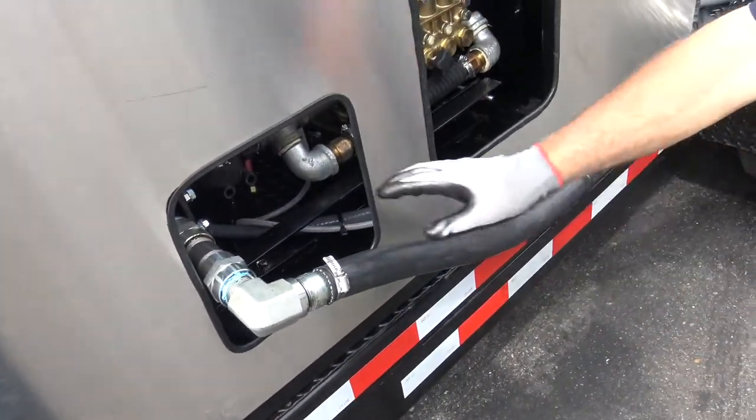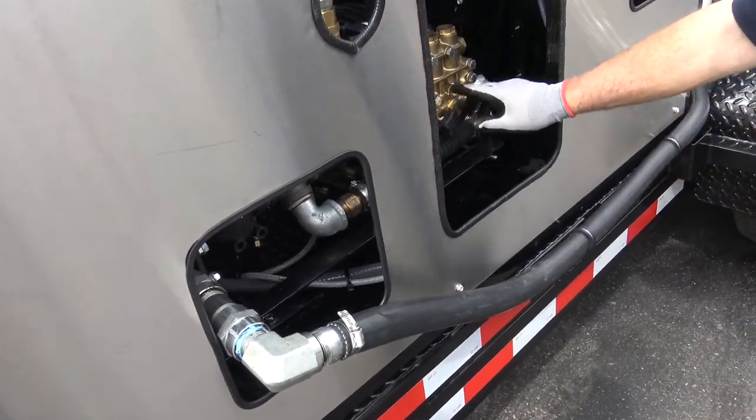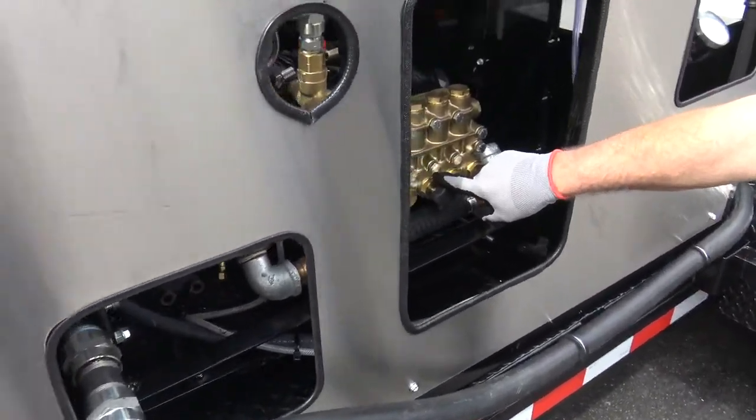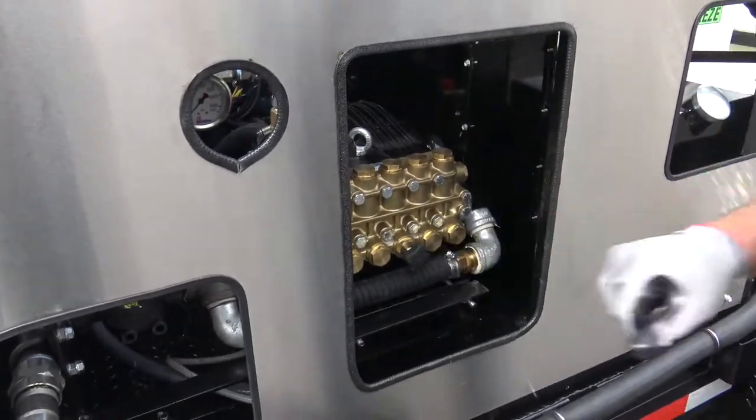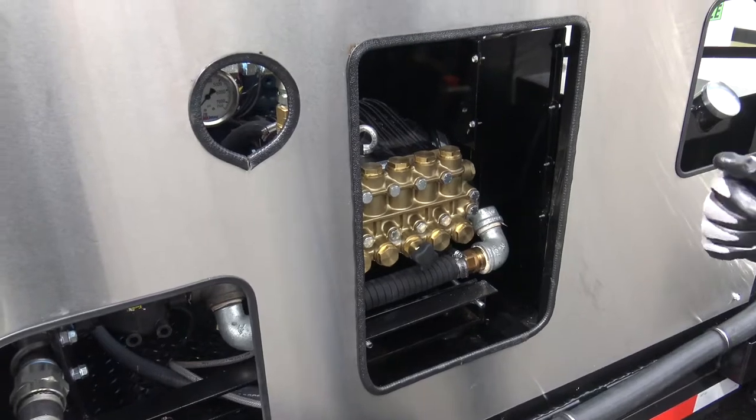We've got our hoses — it's double feed. We've got a little pulsator valve here, so if you get stuck in there, you can open that up and it'll hammer and help you get it unstuck, whether it's a clog or what have you.